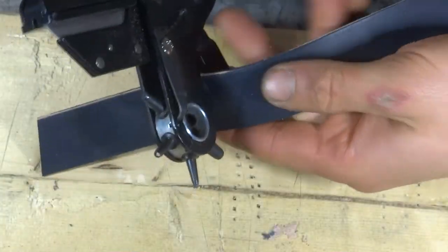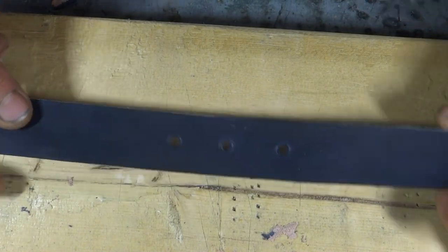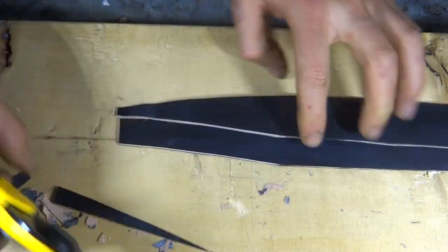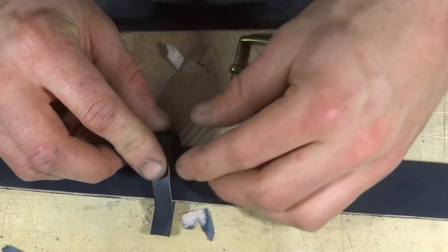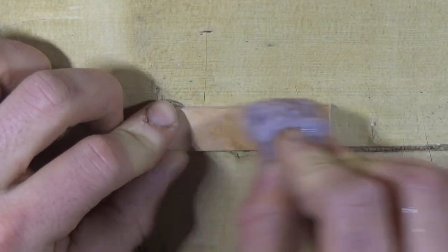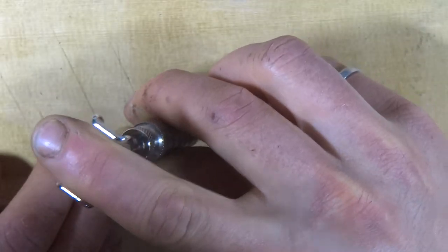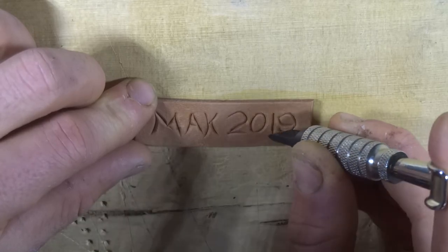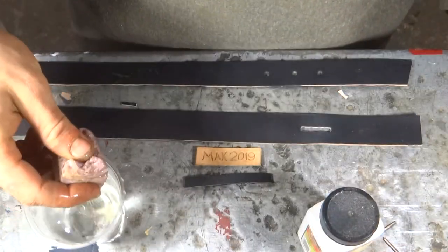With the buckle half of the strap done I moved on to the other half of the strap. I cut a small strip of leather to make the little loop that goes next to the buckle — I'm sure there's a technical term for this little loop, I just have no idea what it is. I used a scrap piece of veg tan leather to make a little maker's mark badge to put on the strap. With each of these pieces at their final size, I was ready to finish each one with a coat of resolene.